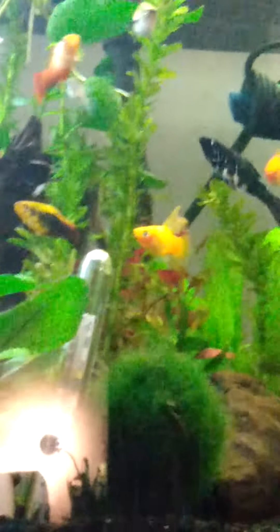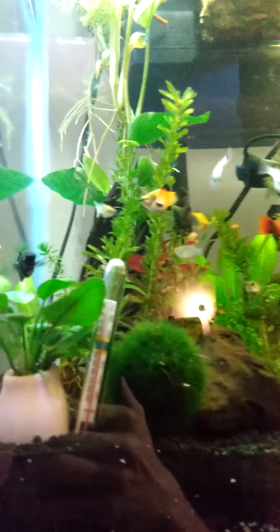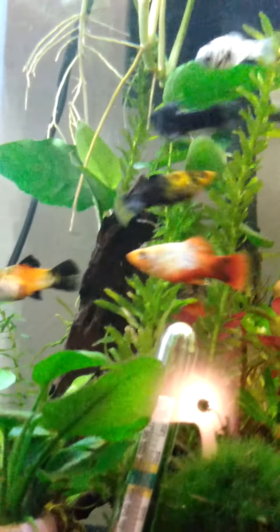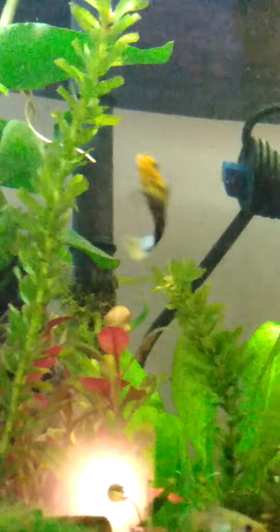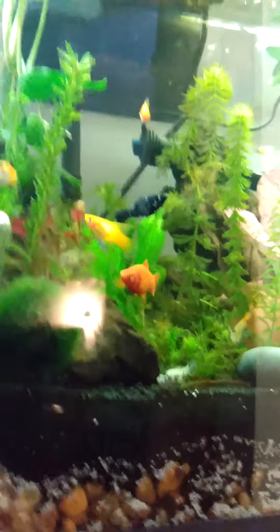Over here, on a lighter or neutral note, I noticed that this Molly — I always thought this Molly was female because he looked female for a long time being young — but he has matured and looks extremely, definitely male now, and he's quite beautiful. He's definitely been more active with my female fish.